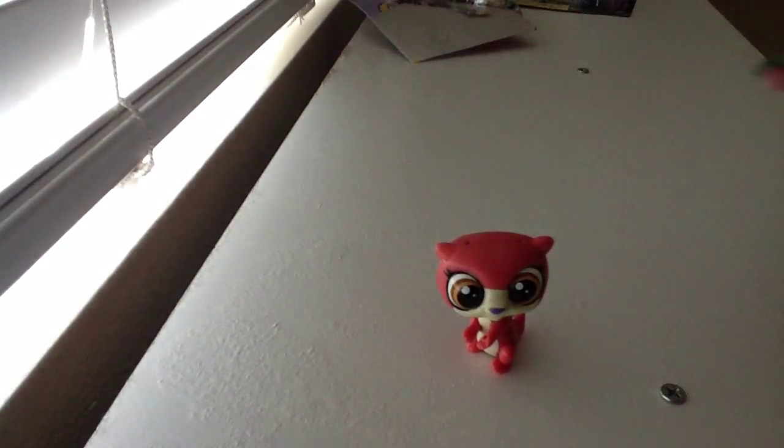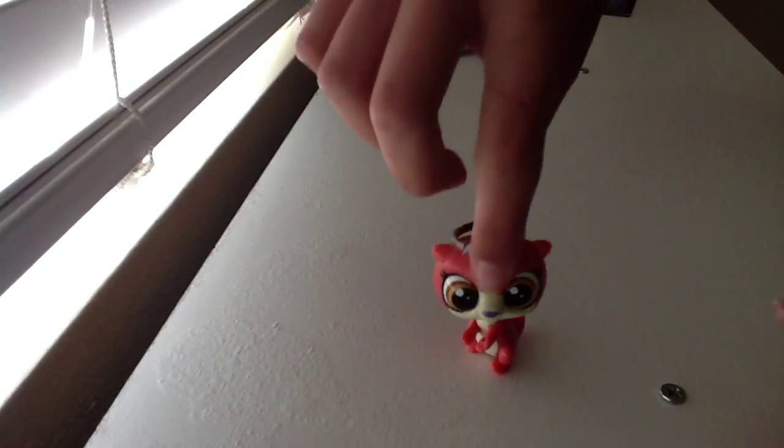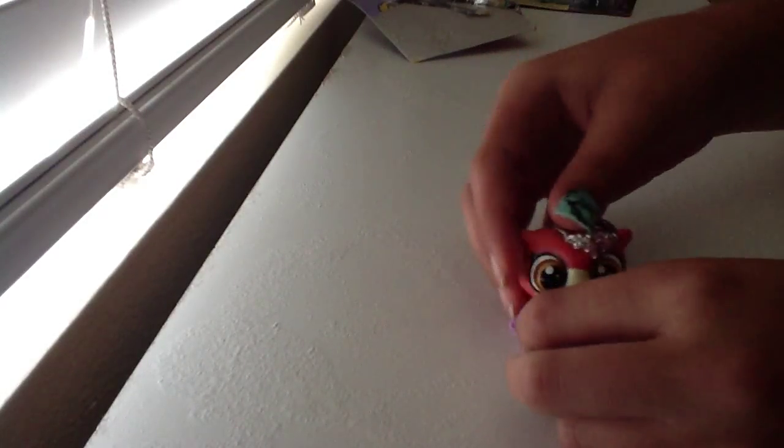Look at her! I was thinking all last night before I opened her that I could use my ring as this little crown, I think. It's adorable.